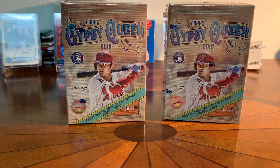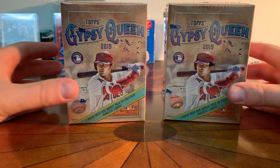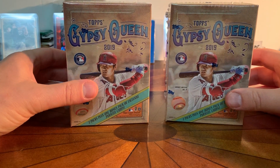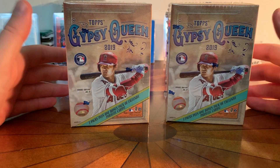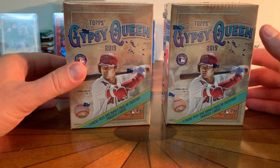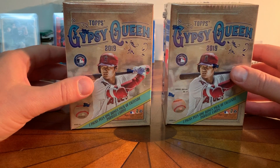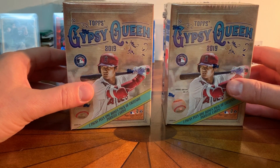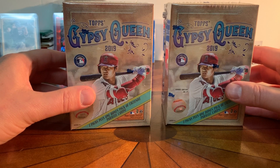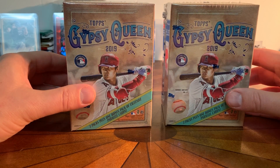Hey guys, what's going on — Greenville Gear back with another break. I'm going to do some 2019 Gypsy Queen. These are two blaster boxes I got online cheap, so I really had a lot of fun breaking this product. I found myself doing something I haven't done in 20 years, and that is building a set. I started to realize I had a lot of Gypsy Queen base cards from breaking a hobby box and from a few blasters, and I started to organize them yesterday — it was a lot of fun.